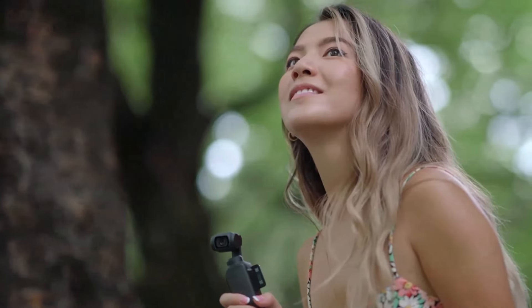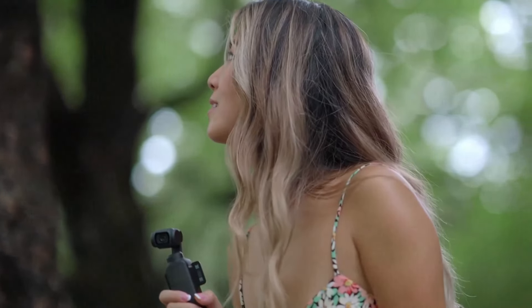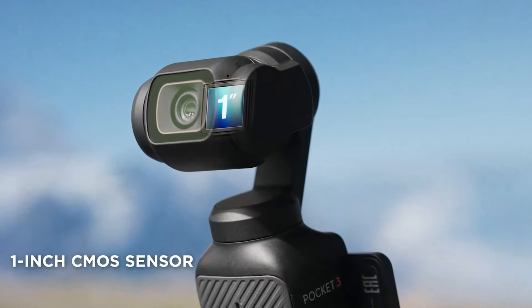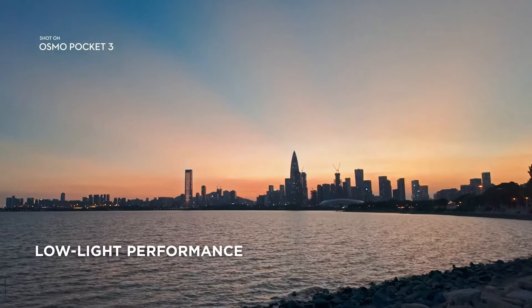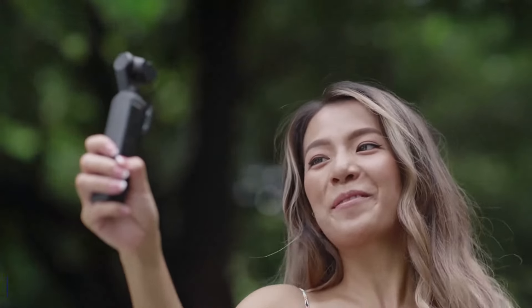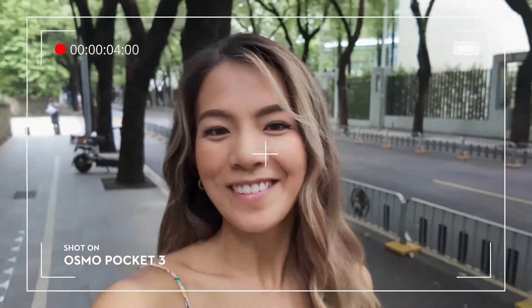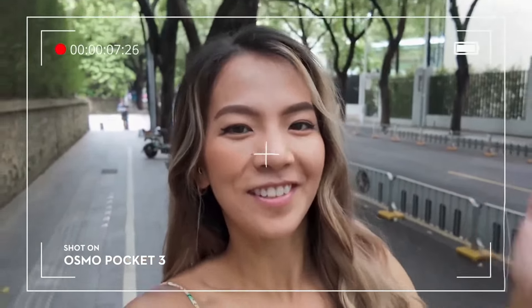First off, the Osmo Pocket 3 is pocket-sized, but don't let that fool you. It packs a punch with its larger 1-inch CMOS sensor, which means better low-light performance and more reliable autofocusing, putting it way ahead of most smartphone cameras. The video quality is so good that it almost rivals my full-frame Sony mirrorless, especially in low-light situations.